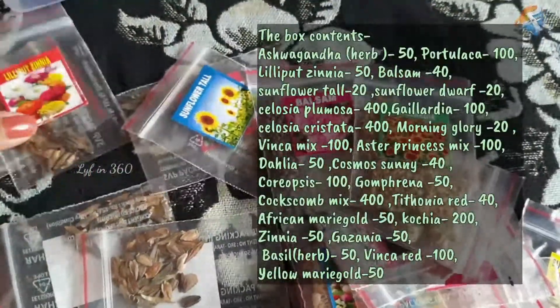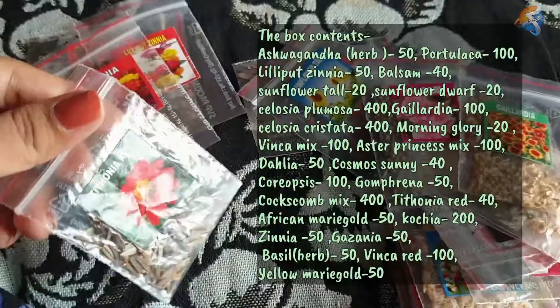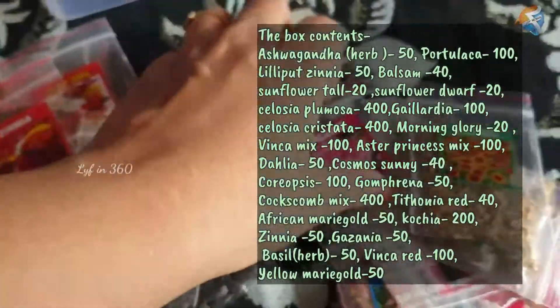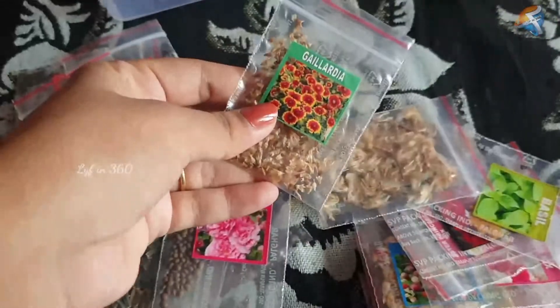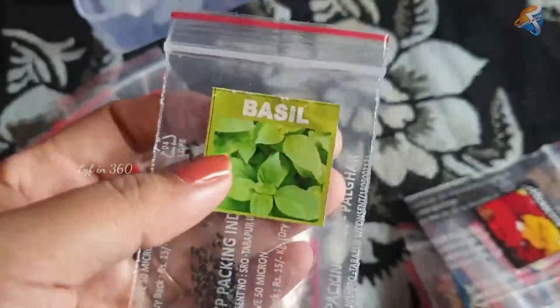These are the variety of seeds available in this package. In this video, I also show how to grow morning glory plant easily and quickly. As you can see, the seeds are packed in separate small packets. These seeds are treated with chemicals for fast growing, so they are not edible.